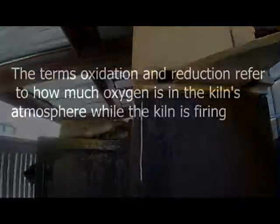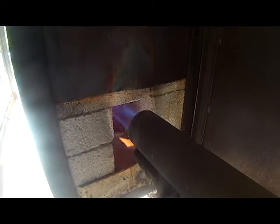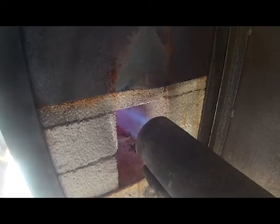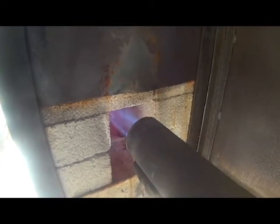When we have an oxidation environment, it's a neutral flame, which means it has just the right amount of oxygen. The difference between oxidation and reduction is this: in an oxidizing environment there's plenty of air for the fuel. If you listen, this is an oxidizing environment — you can hear the flames breaking up a little bit, and there's plenty of air for the fuel.